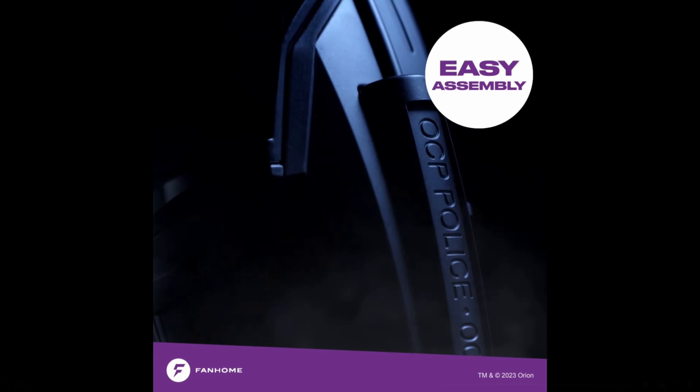This part work has been supplied to me free of charge from fanhome.com. Please pop along to their website and see all of the other build-up part works that they have to offer, as well as other collections of collectible things. Thank you once more to Fanhome for providing me with this kit. I hope you enjoy the build.